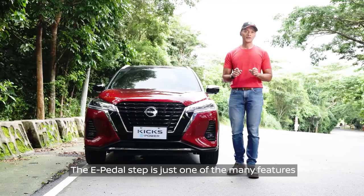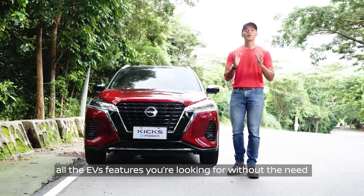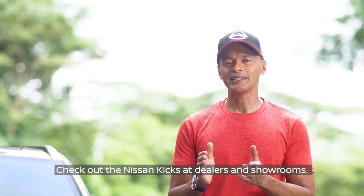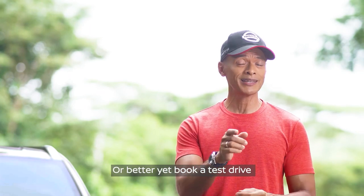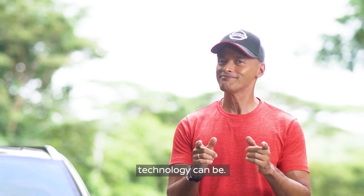The e-pedal step is just one of the many features of the Nissan Kicks — all the EV features you're looking for without the need to ever plug in. Check out the Nissan Kicks at dealers and showrooms, or better yet, book a test drive and see for yourself just how good electric-based technology can be.